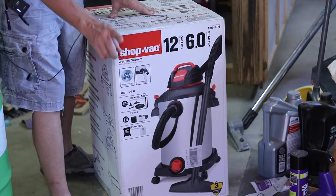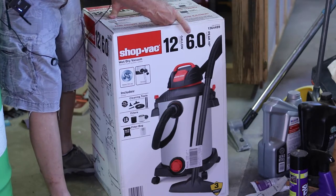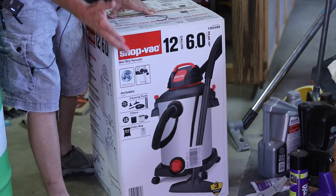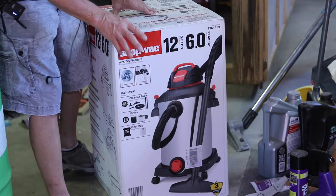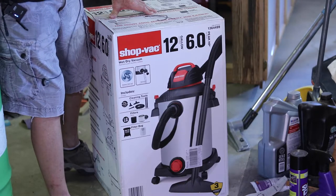Now, one thing I noticed right off the bat: my old one is six and a half horse, this is only six horse. So they've gotten cheap on the motor — dropped it down. But six horse is still pretty good. I noticed some major differences in it, and once I get this out of the box I'll have them side by side and we'll just go through the comparison.